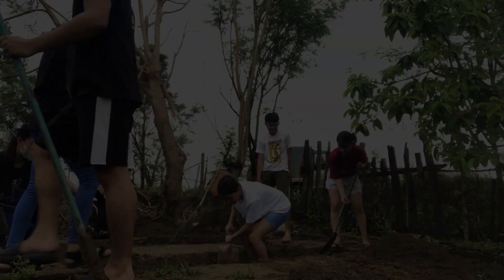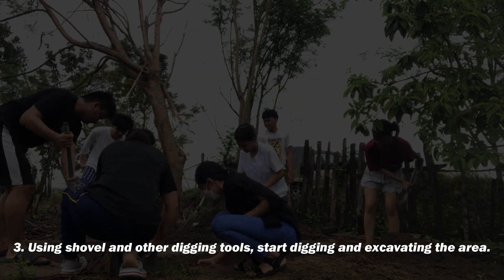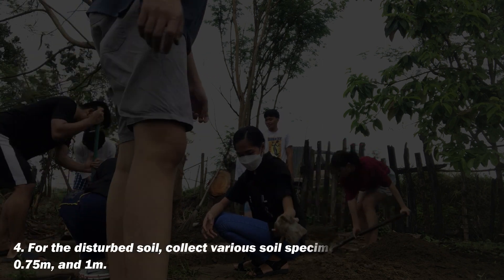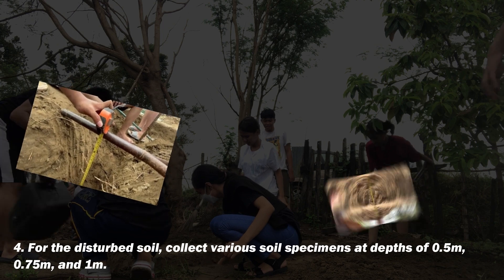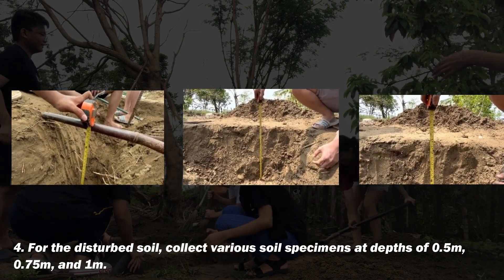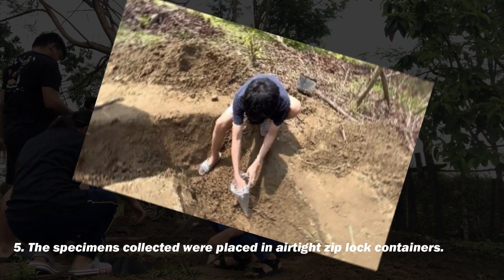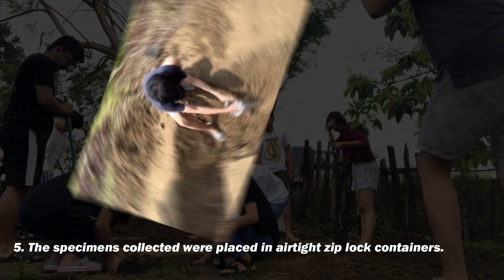Using a shovel and other digging tools, start digging and excavating the area. For the disturbed soil, collect various soil specimens at depths of 0.5 meters, 0.75 meters, and 1 meter. The specimens collected were placed in airtight ziplock containers.